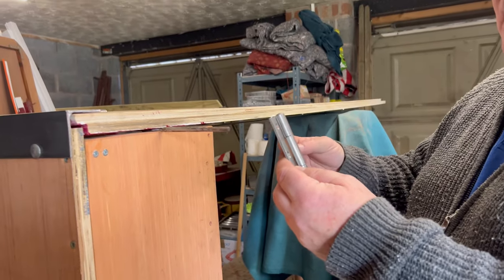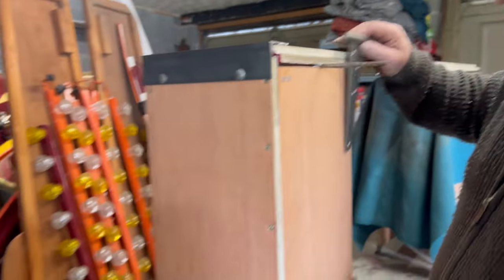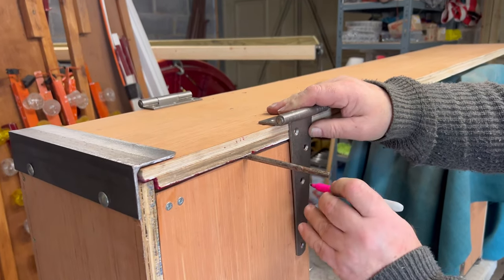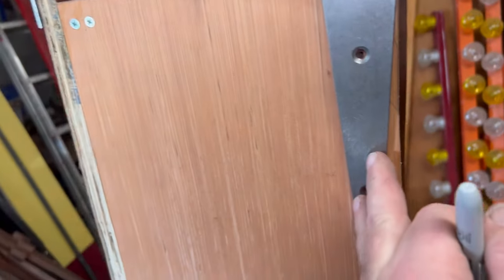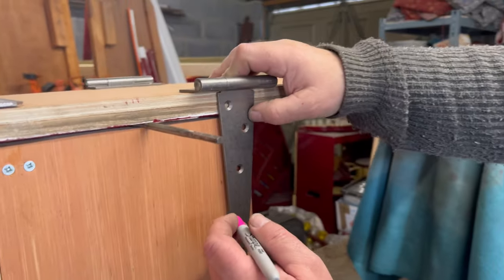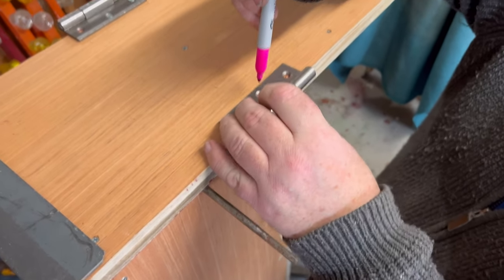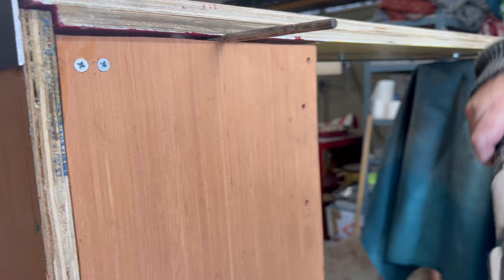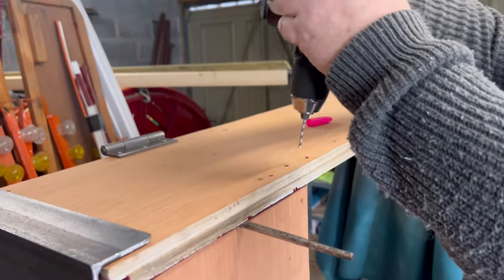So we get these strap hinges. What we're going to do is put them in place. We go around and mark where the strap hinge is going to go — the top of the strap hinge goes on that lip. We go around and mark it with our marker pen, keeping it nice and tight.